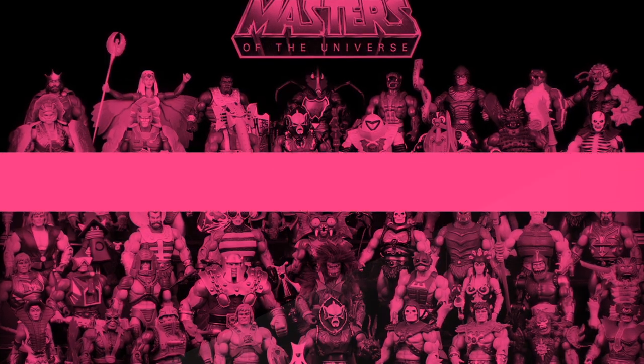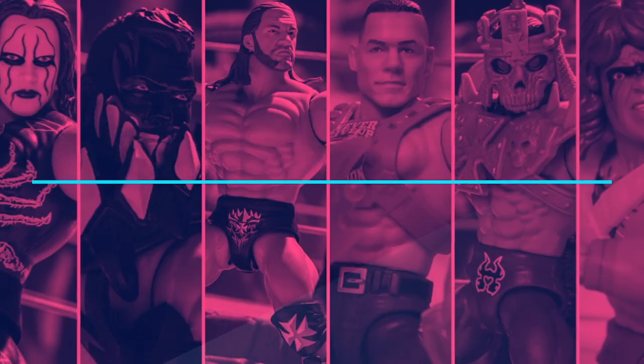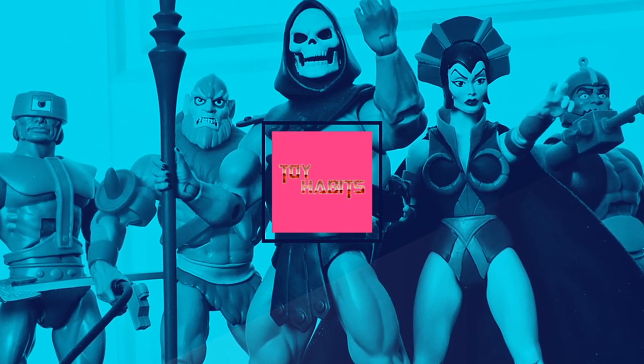And before we get into the review, be sure to give it a like and subscribe to the channel so you can be alerted to the latest reviews, news, and episodes when they drop.